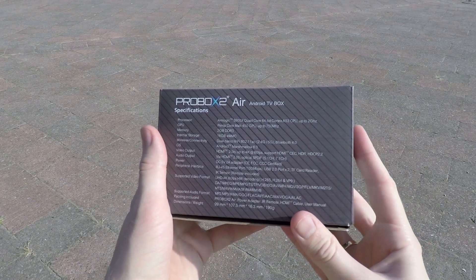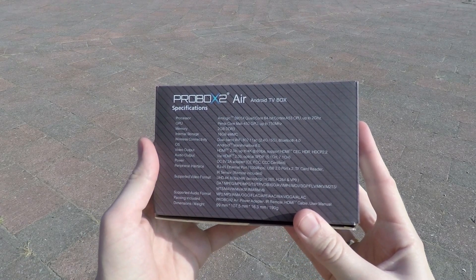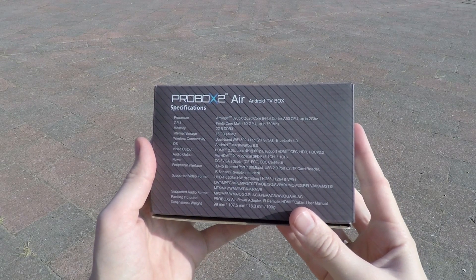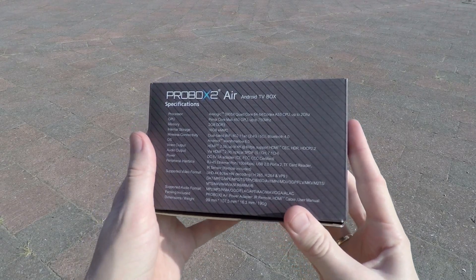The specifications of this box: up to 4K, 60 frames per second. Android 6, an S905X quad-core processor. 2GB of RAM, 16GB of storage. Wi-Fi 2.4 and 5GHz. And audio over the HDMI or digital S/PDIF.